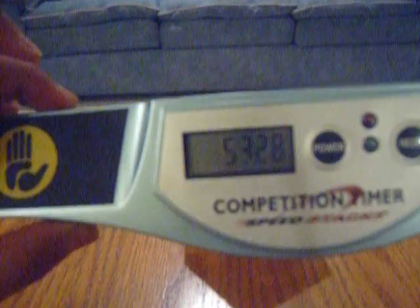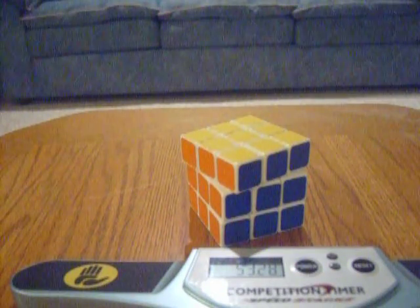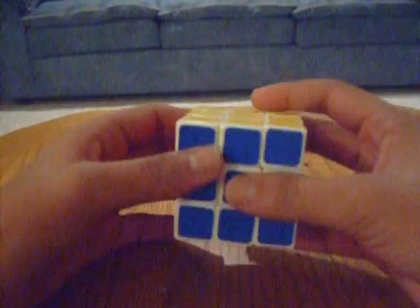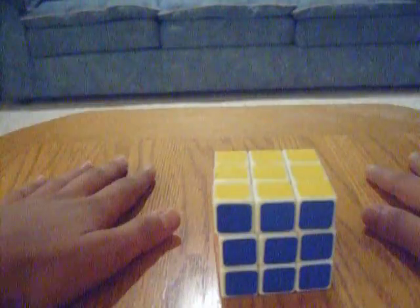All right, 53 seconds. You have to understand that this is not one of the best methods in the world. It's just a method in general to teach you how to solve the Rubik's Cube. It's not intended to be a speed-solving method. It's an introduction to the Jessica Friedrich system, but it's not really the best speed method ever.